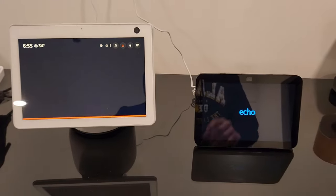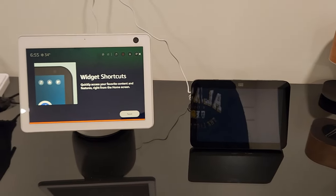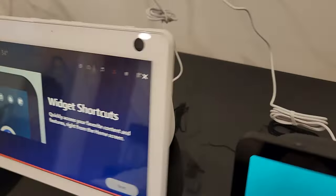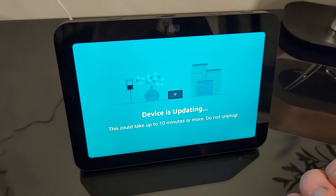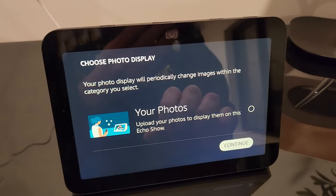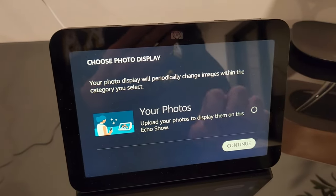Let's go ahead and plug it in. It's getting fired up right here. I do want to show you the comparison to the Echo Show 10 versus the Echo Show 8. Right out of the box, it does have to do an update, but first initial impressions — very responsive with my touching. Right off the bat, you have a choice of uploading your own photos, so this almost becomes a digital picture frame.